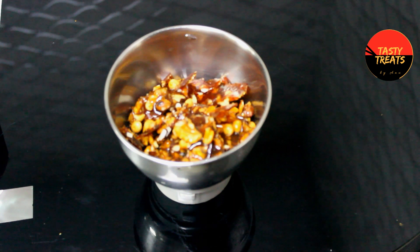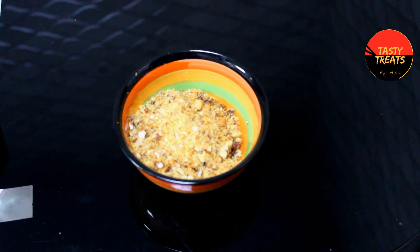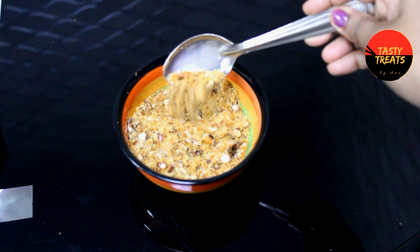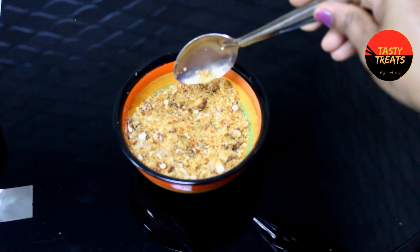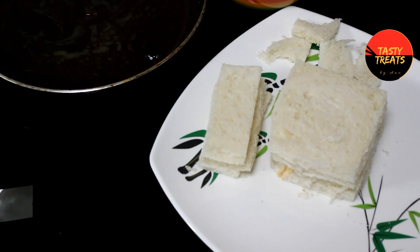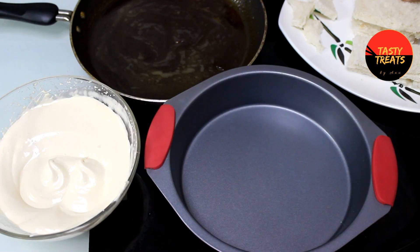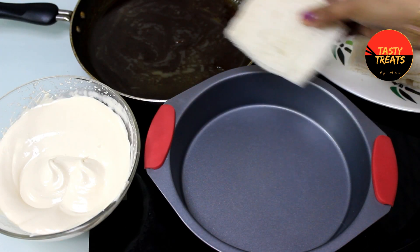Mix it — I'm going to crush it and just mix it. I will taste it. I will cut the bread on the side.